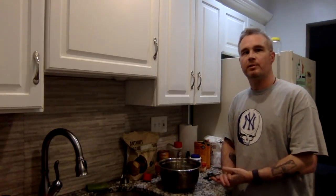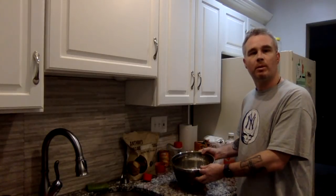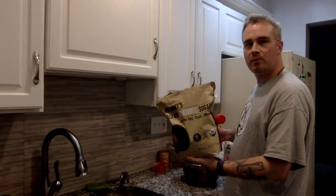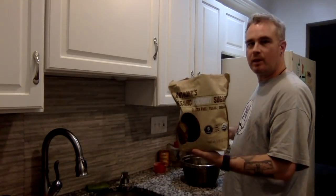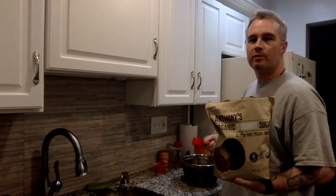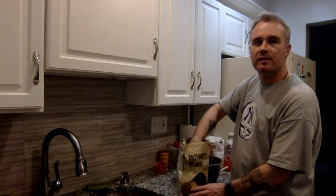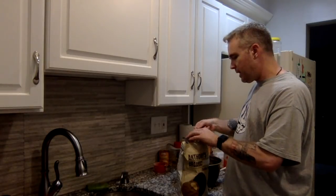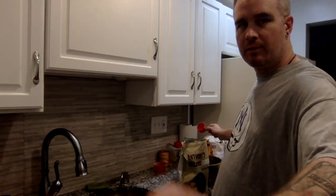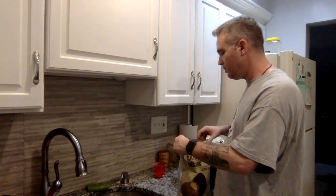I preheated the oven to 350. Starting off with two cups of regular all-purpose flour. To that we're going to add — I always use this brand, Anthony's Organic. It's gluten-free, vegan, all natural. I use Anthony's products for all my flours: tapioca flour, coconut flour, almond flour — also for cinnamon, coconut sugar, turmeric, any kind of spices I use on a regular basis. So we're going to add about three quarters of a cup of this coconut sugar to the two cups of flour.